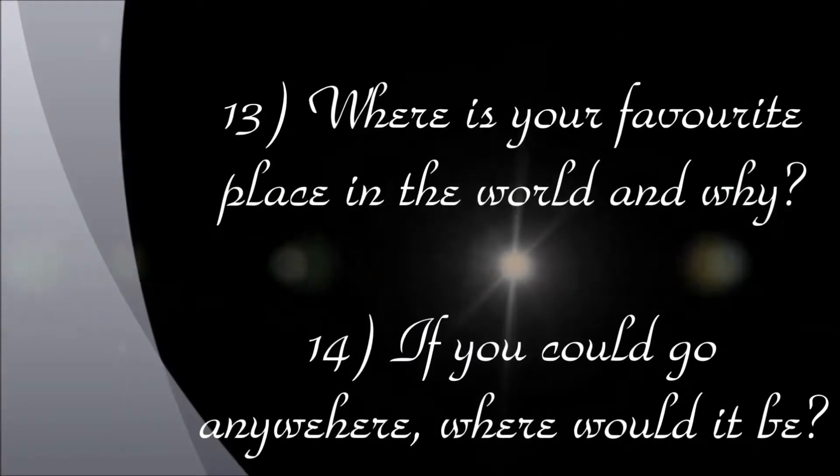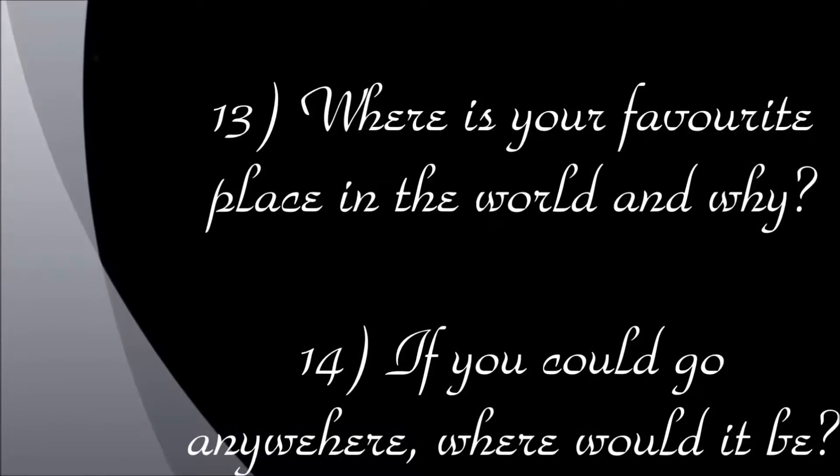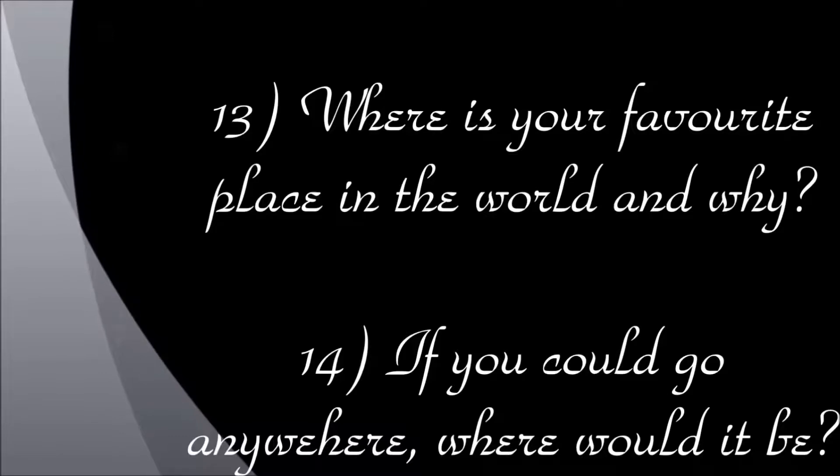My favorite place in the world is my haven — it's a place called Javier in Spain. I'm not going to tell you exactly where; you can do your own research. It's just an incredible place and I would happily up and move there tomorrow.